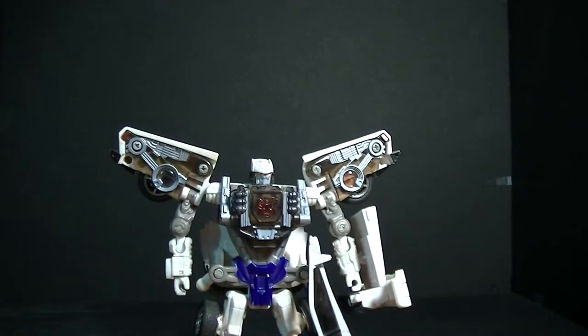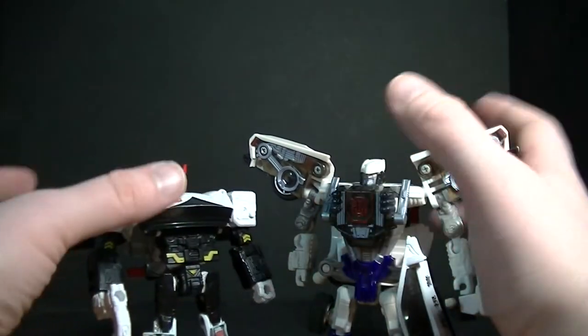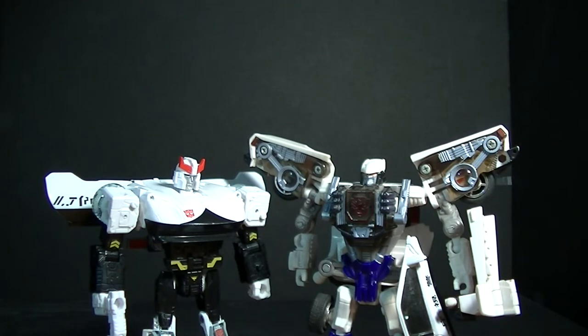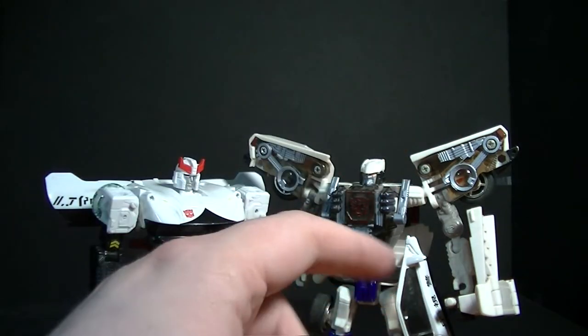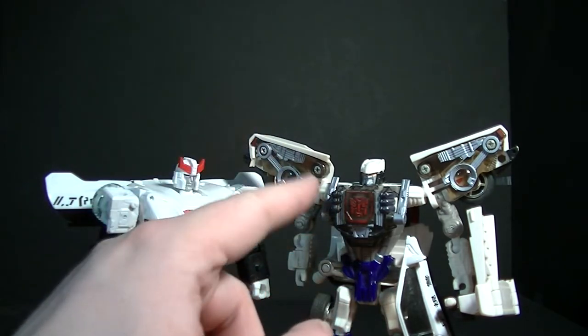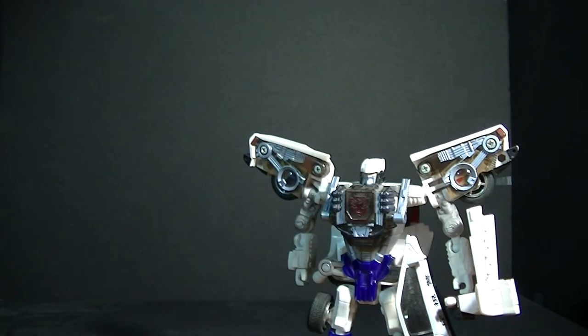For some more size comparisons, we'll show him next to the Siege Prowl figure. Prowl is one of those legacy characters that throughout the years has stayed somewhat consistent with his design — still a white police car, still white and black, with the same little swish. The biggest change is the transformation sequence: he doesn't have the car sticking out of the front anymore, and now he's got big shoulder pads instead of wings off the back.